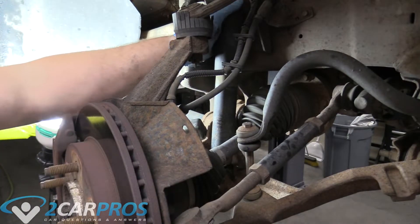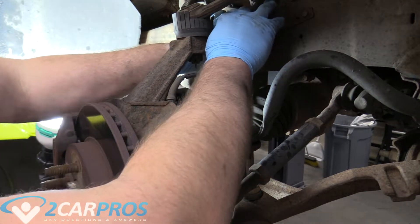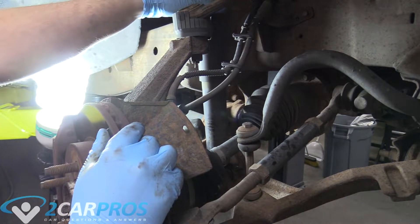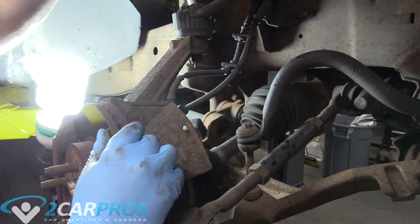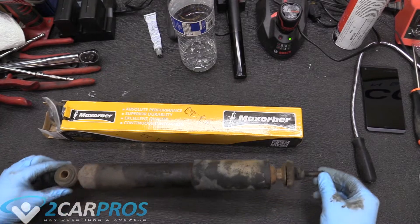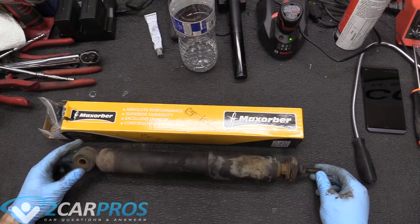We're going to push down on the shock here, and then you can let it re-expand and pull it straight out just like that. So here is one of our old struts, our shock absorber.